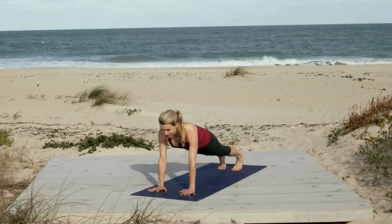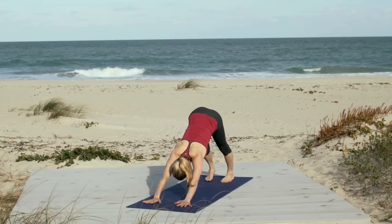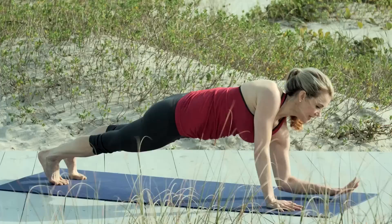Draw your front bottom ribs towards each other. Draw your hip rims towards each other. Take one more breath. And then you can go right back to down dog, do an optional chaturanga, or even knees, chest, chin. Inhale up. And exhale back. Beautiful.